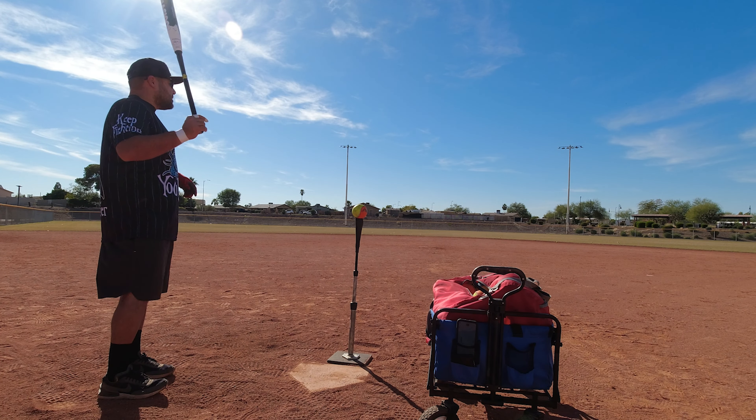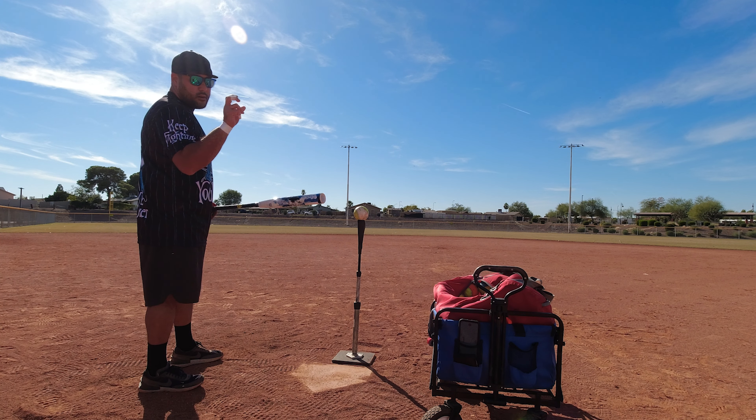If you hear some background noise, I got my daughter here with me — just ignore her. 84 miles per hour, oh I thought I had that for a second. It's feeling pretty good. 87 miles per hour — pretty dang good.